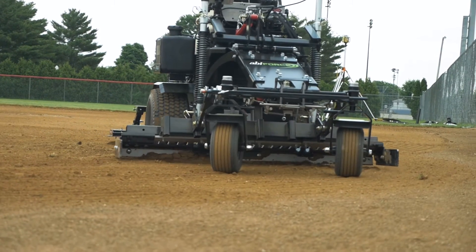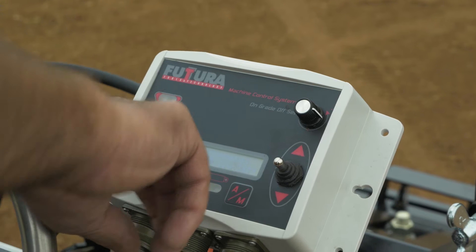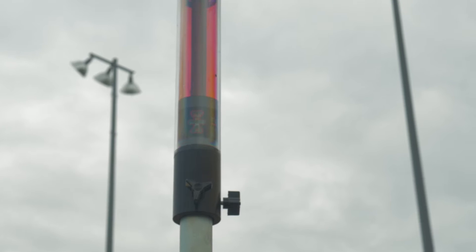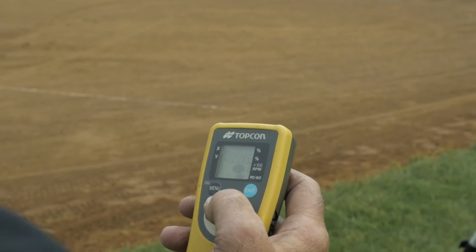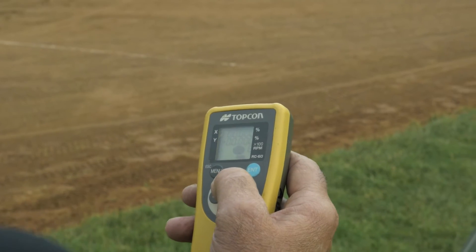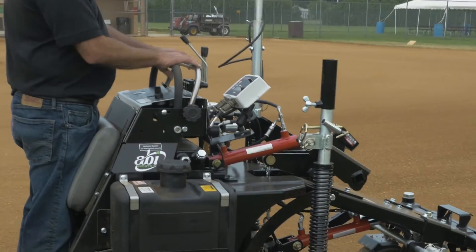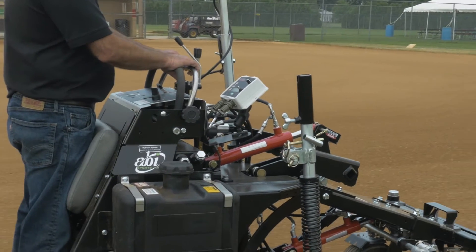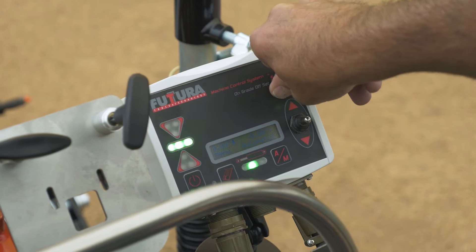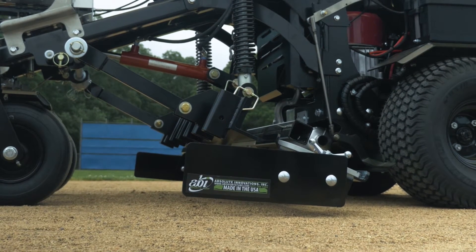The Force's laser system comes standard with a receiver pole, remote control, and control panel. The receiver pole is telescoping to make it easy to sync with the transmitter, and the remote control gives the operator the ability to change the transmitter's laser percentages without having to get on and off the machine. The laser control panel is mounted near the hydraulic controls and clearly visible. The balancing dial allows you to adjust the height of the grade so you can balance the distribution of material without having to readjust the transmitter.